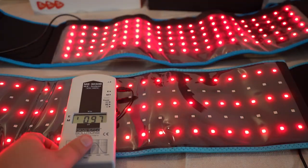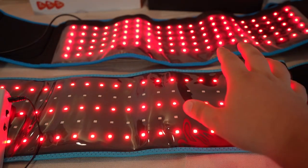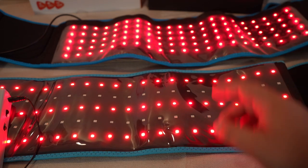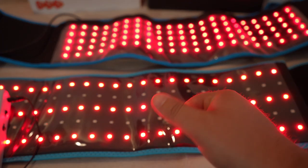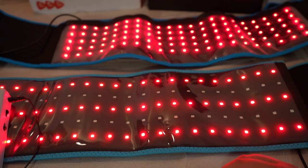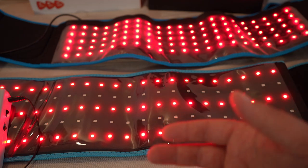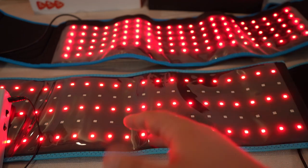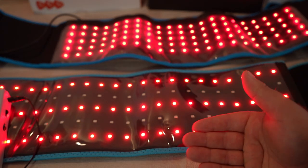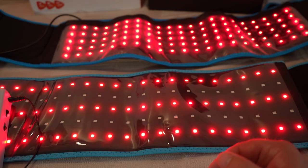That's the hack for reducing EMFs on low-cost LED pads. Both devices seem decent enough to provide some benefits. The Life Pro has extra upgrades like controlling red and near-infrared separately and pulse mode, but both should help with general wellness. Prices keep getting lower, and hopefully manufacturers can be encouraged to include low EMF adapters with their devices. Thanks for tuning in.